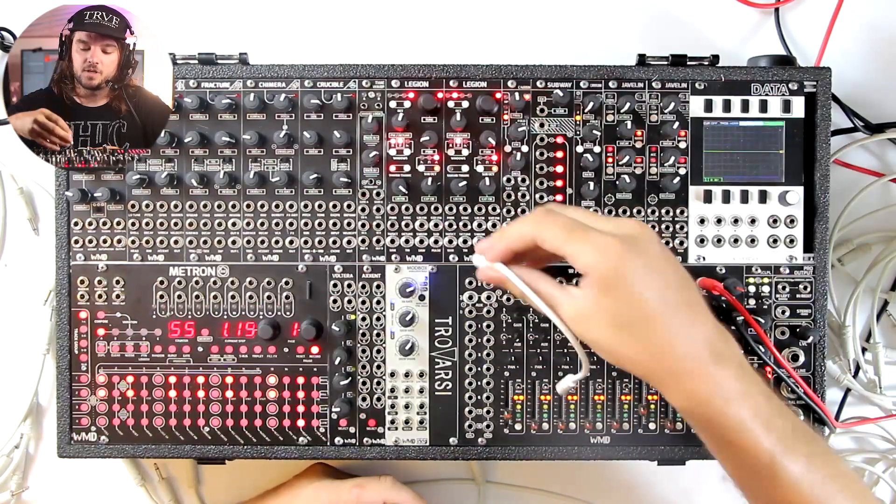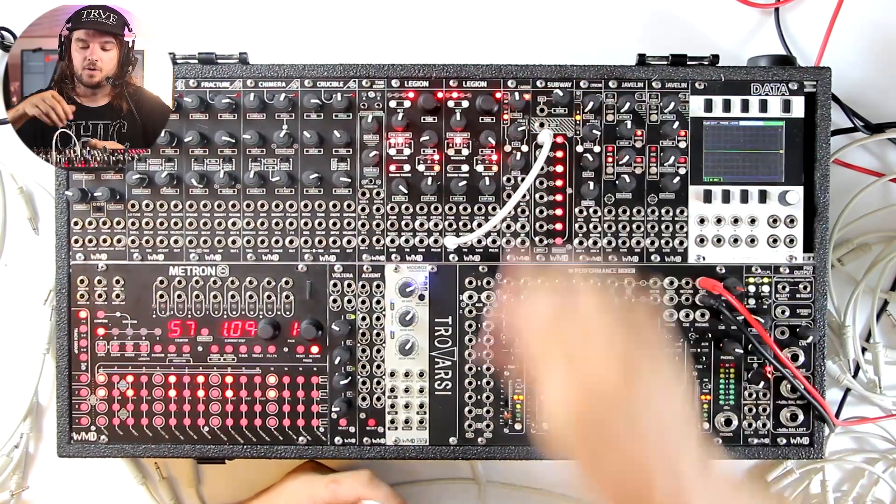In this video I'm just going to go through and show a couple different examples of how it works. We'll have another video that will just be straight-up sounds and cool patches, so be on the lookout for that one when it comes out. For now, we're just going to patch around and hang out with it and see how it goes.